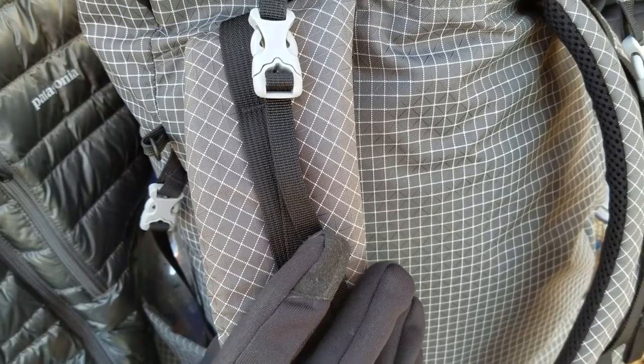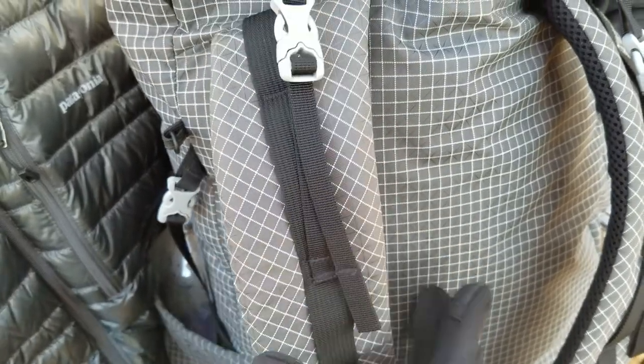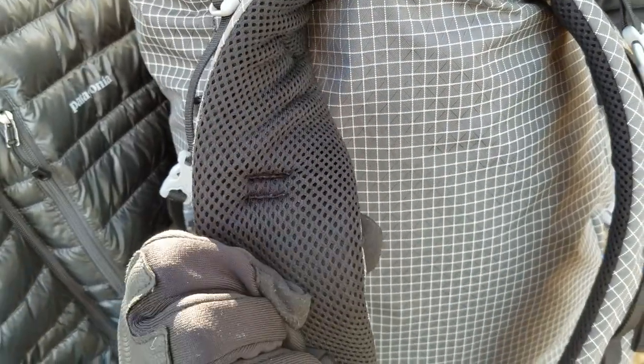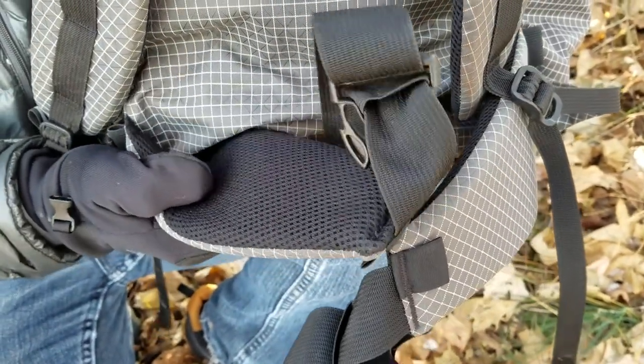That leads me to the shoulder straps and also the hip belt. The shoulder straps are perfectly wide to evenly disperse the weight, and they have a good amount of foam. I've never had an issue with them causing my shoulders to get scraped up or anything like that. I couldn't be more happy with how these are, and the hip belt as well.